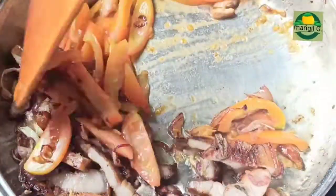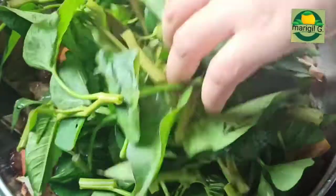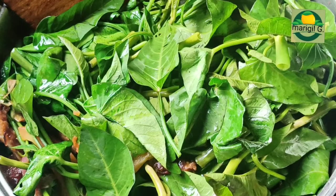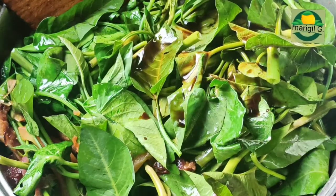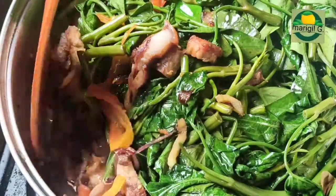Halawin lang. At kapag medyo luto na ang kamatis, ilagay na ang kangkong. Lagyan natin ang soy sauce. At halawin na natin.